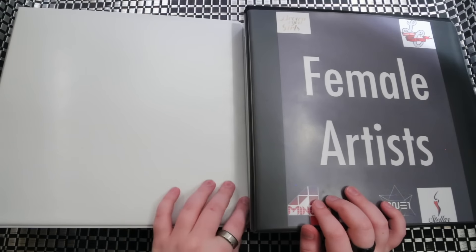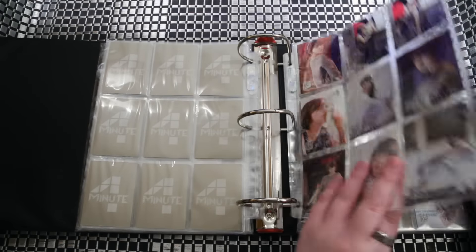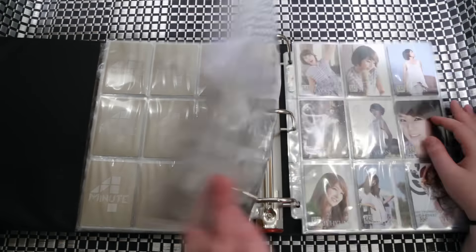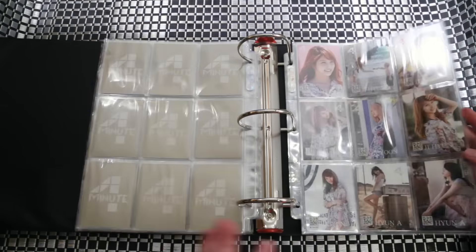These are, from what I can tell, authentic signatures — I think they actually signed these because only those ones are signed. The rest are just plain backs. Sadly, I do not have a complete set because when I went through it all, I ended up getting two of one card, which means I'm missing one of Hyuna's for the 4:59 album. So I'll have to either trade that one or find it. And here's just my checklist of the albums I own.